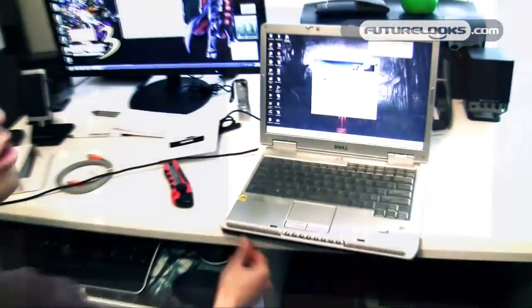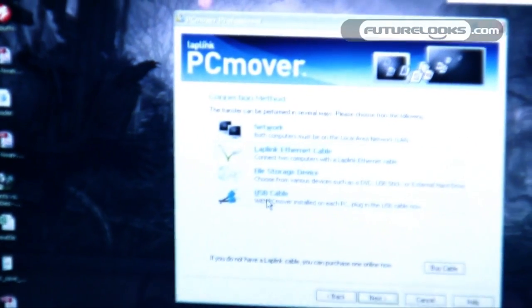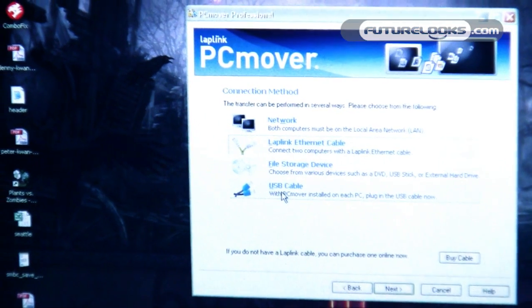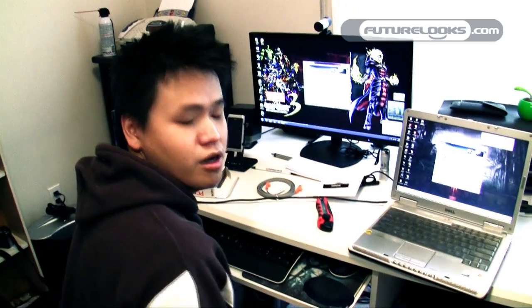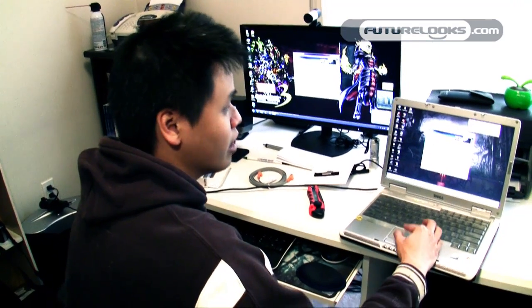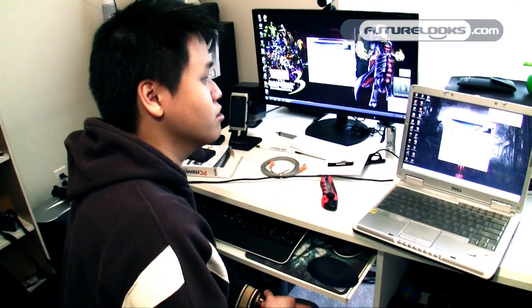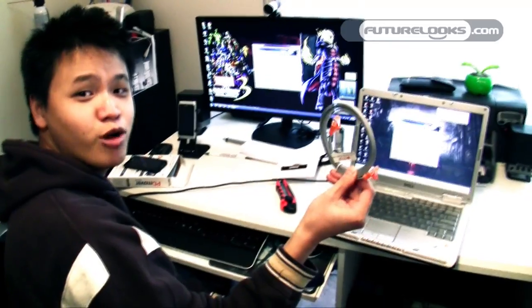There are a few different methods for connecting your old computer to your new computer. We'll be using the included Laplink Ethernet cable because it's probably the fastest way. You can also transfer over a network — both wired and wireless — with a USB crossover cable, or with a file storage device like an external hard drive, blank DVD, or flash drive. But if you have physical access to both computers and they can be placed close enough, the cable is probably the best way to go.